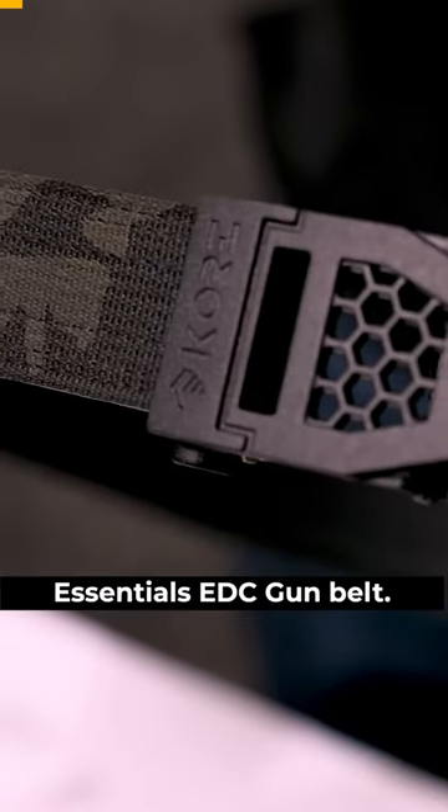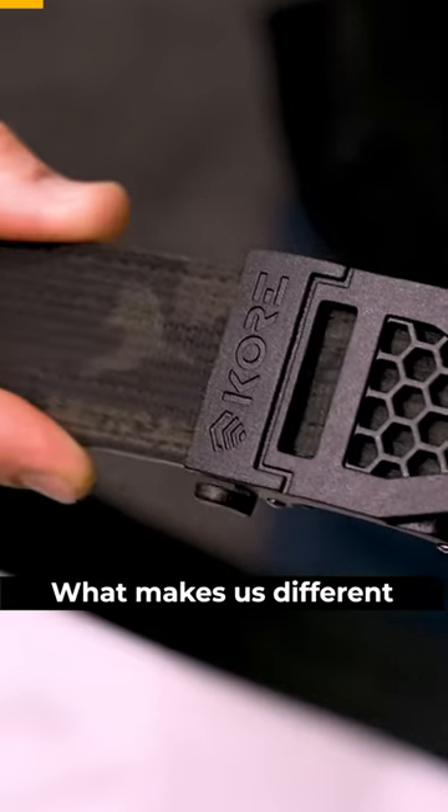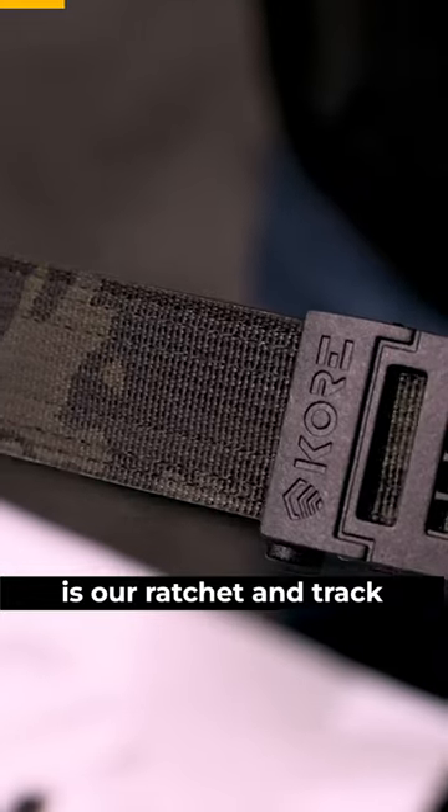This is the Core Essentials EDC gun belt. What makes us different is our ratchet and track system. What this offers the customer is 40 sizing positions with quarter-inch increment adjustability.